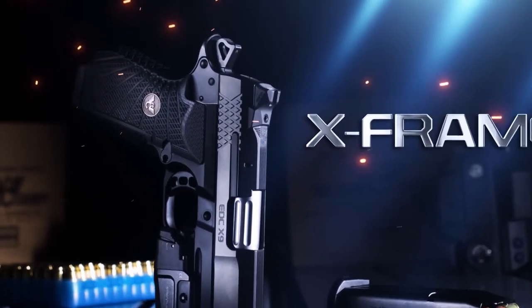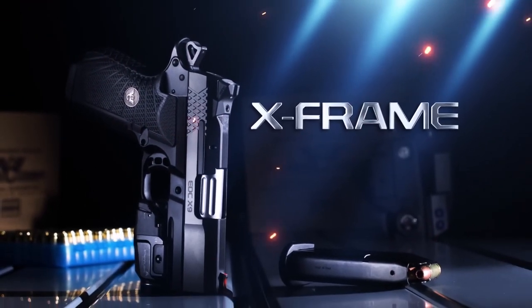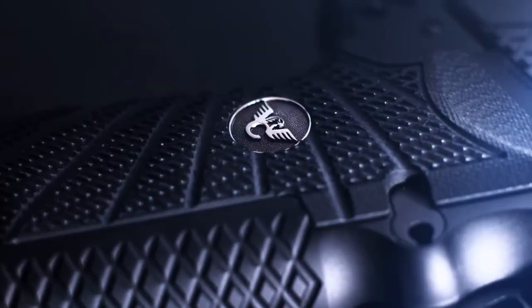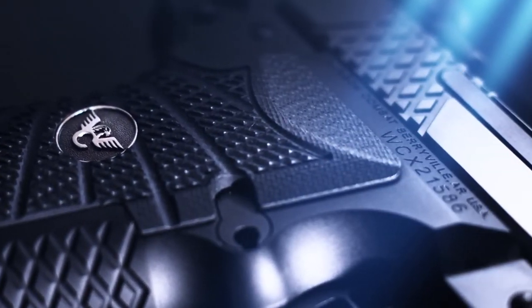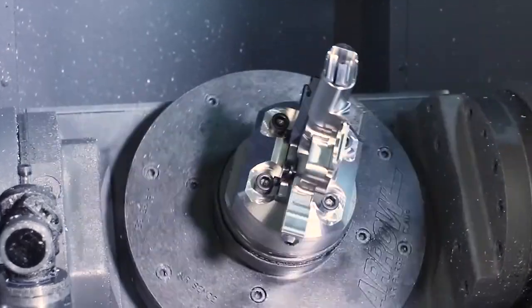The X-Frame is a 15-round high-capacity 9mm 1911 frame and is similar in size to a traditional compact single-stack 1911. The X-Frame is machined at Wilson Combat from T6 7075 aluminum.